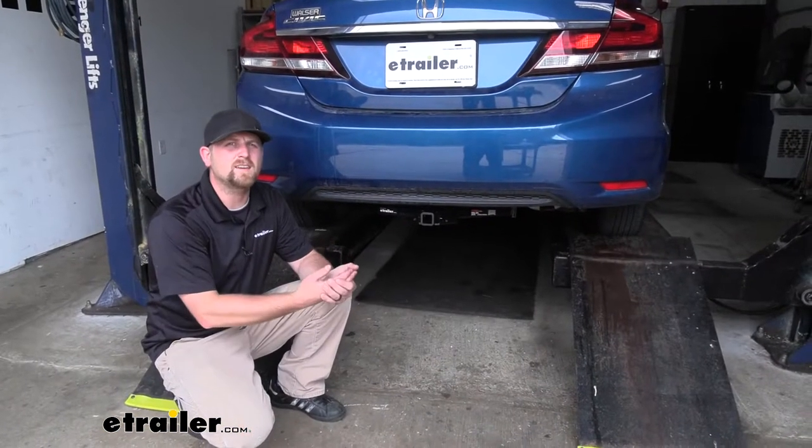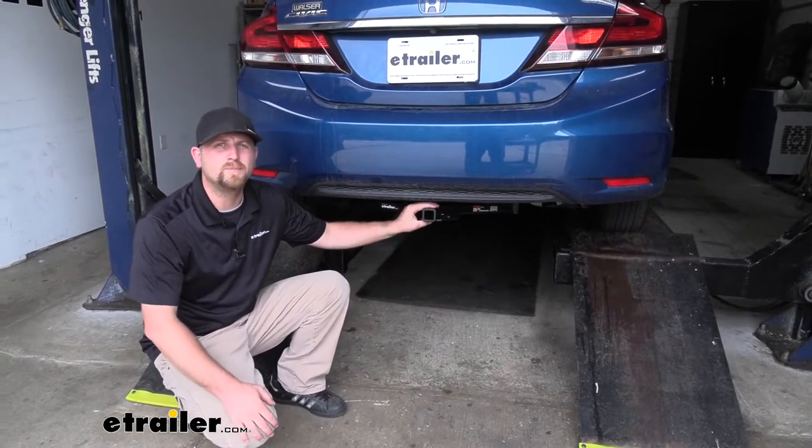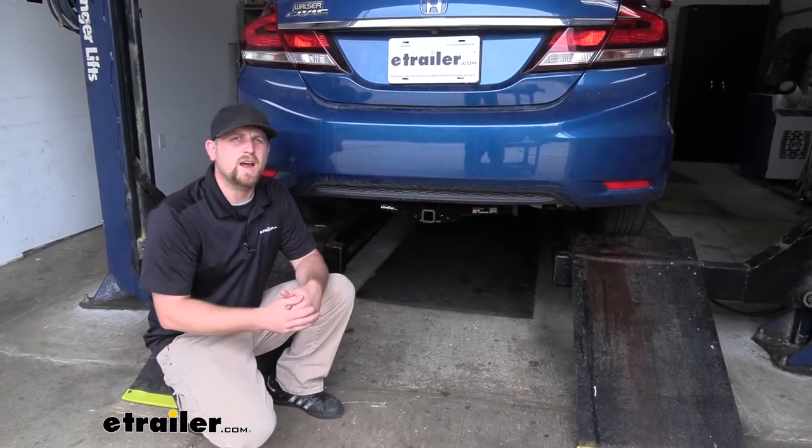Overall, this is a hitch you really can't go wrong with. Honestly, in my opinion, this is the best looking one available for the Civic, and it's going to allow you to do the things that you want to do with your Honda.